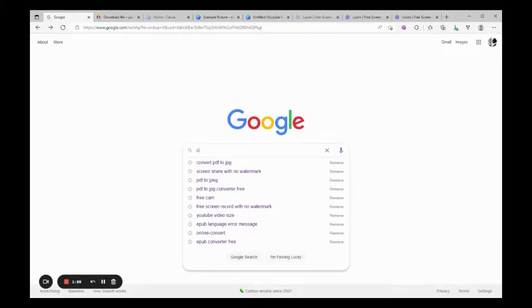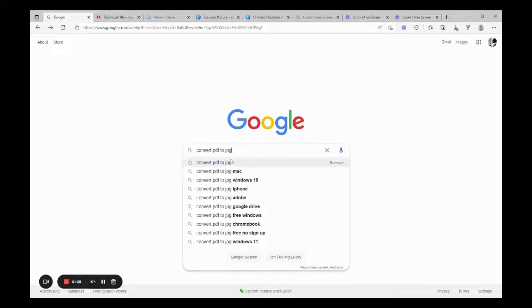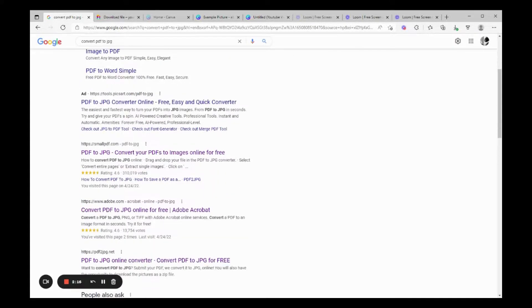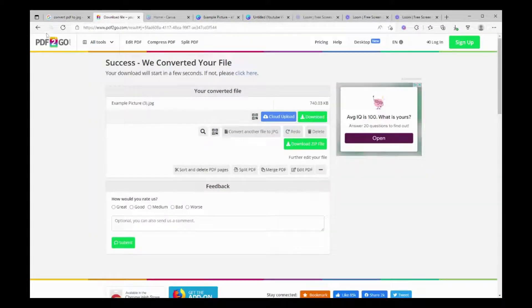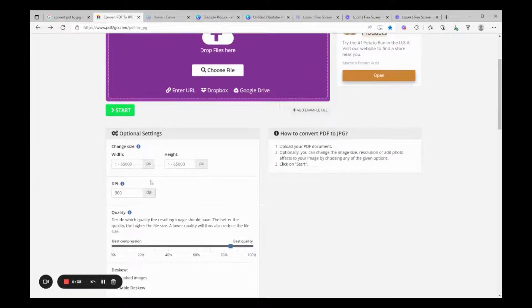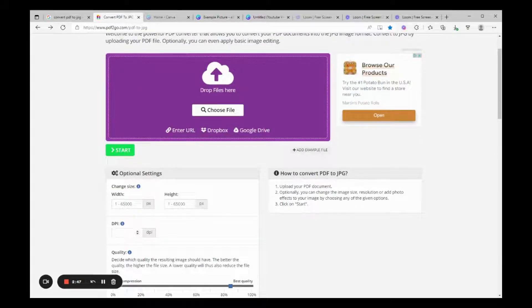Then we're going to go to Google and type in 'convert PDF to JPEG.' You can use any of these websites, but my favorite is pdftogo.com. This is important: you can change the optional settings here — a lot of other converters don't let you do that. Before you upload, go to the DPI setting. This is the most important thing — dots per inch, the value of your image — and put in 300. That is the high-resolution minimum.